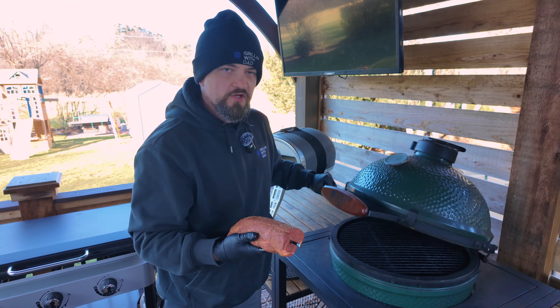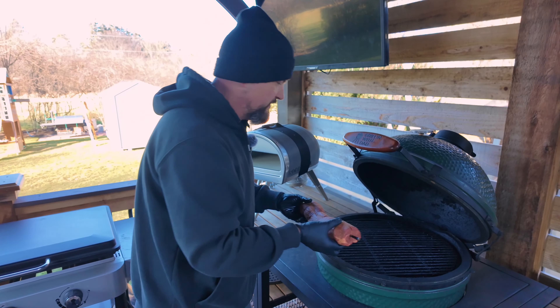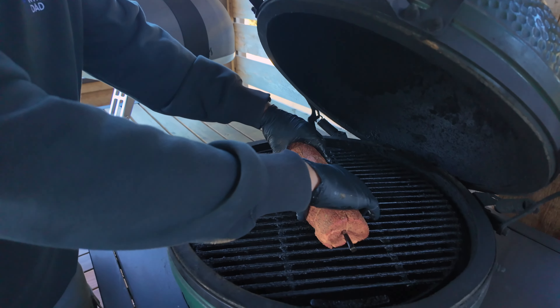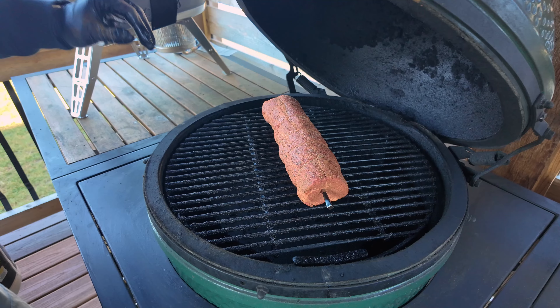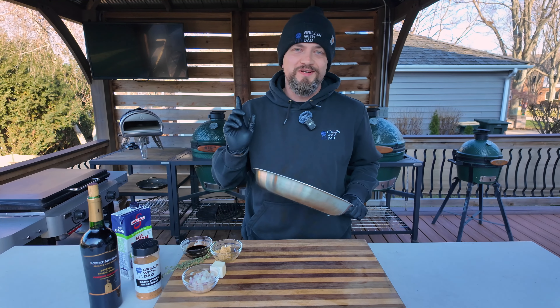Now we are ready to hit the grill. I've got the egg set up for indirect cooking — it's cruising at about 250 degrees. I'm going to place my tenderloin right in the center, close the lid, and cook it until it reaches about 110 degrees internal. Then we're going to remove the plate setter, crank up the heat, sear it for just a couple minutes on each side, and then it's going to be ready.